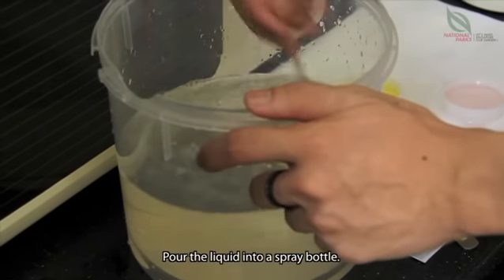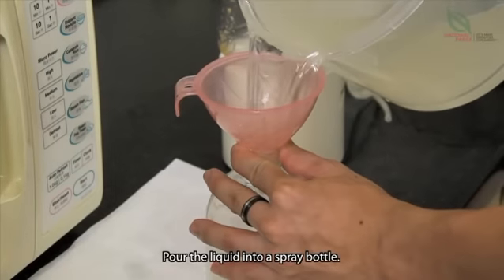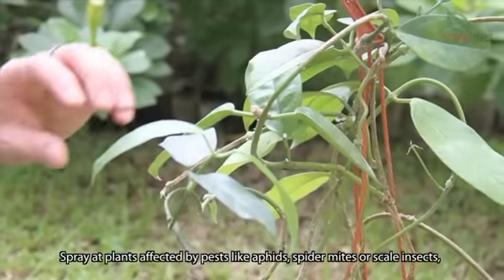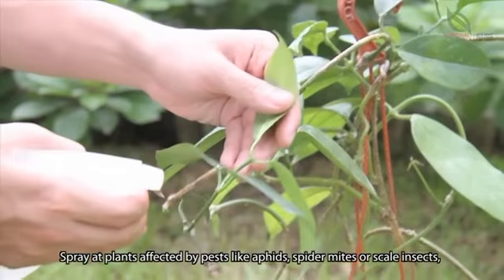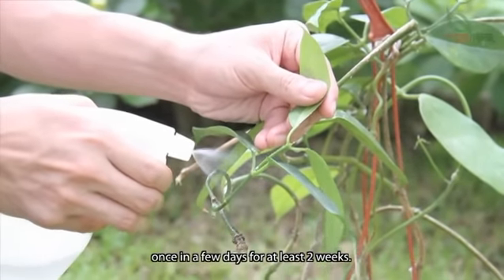Pour the liquid into a spray bottle. Spray at plants affected by pests like aphids, spider mites or scale insects once in a few days for at least 2 weeks.